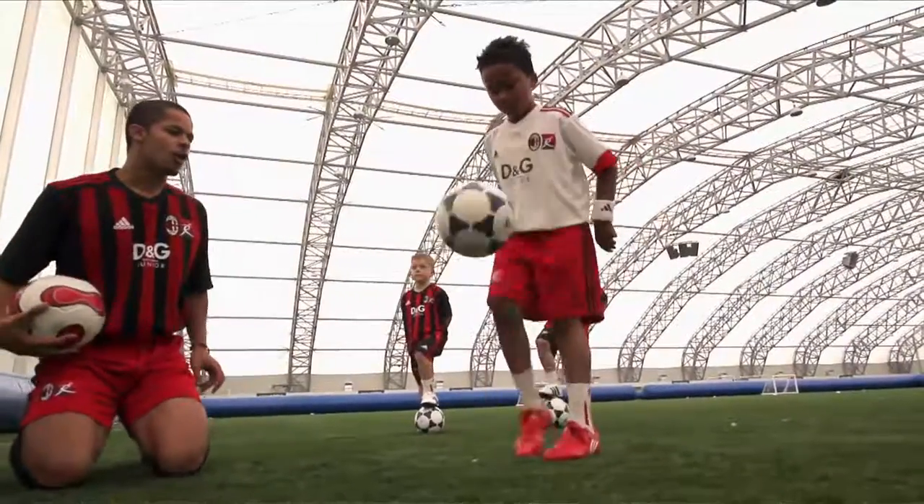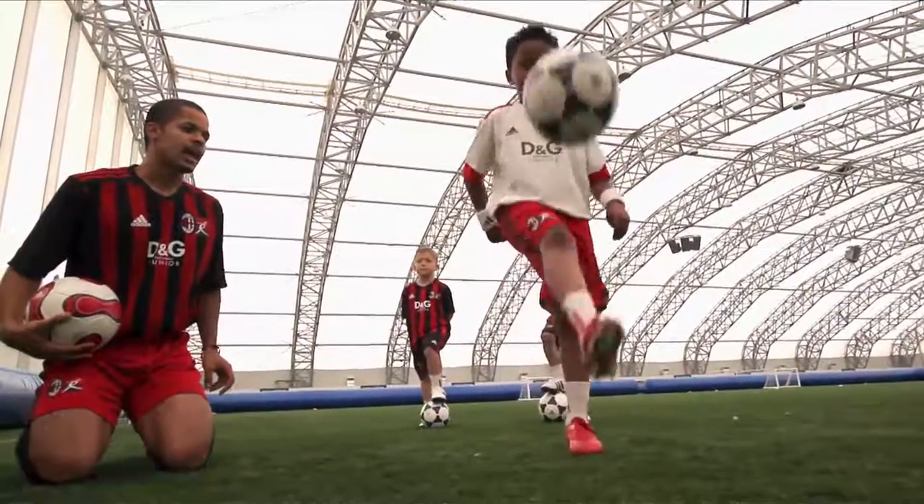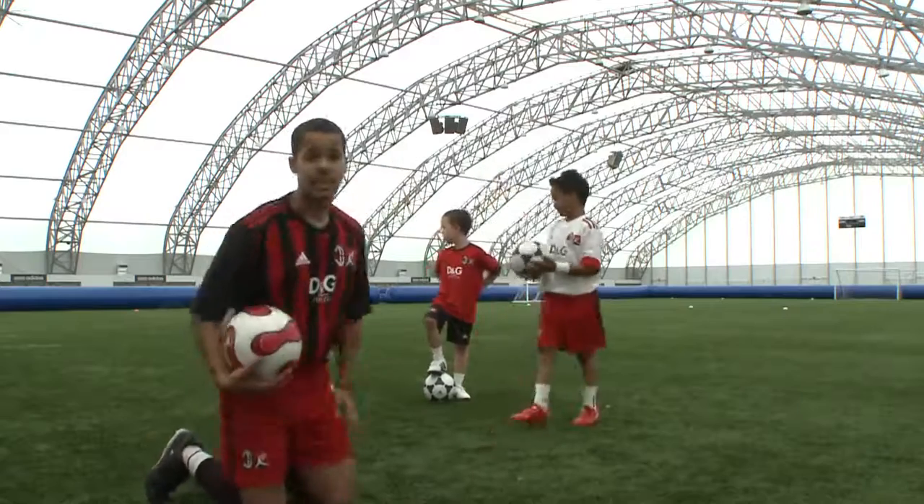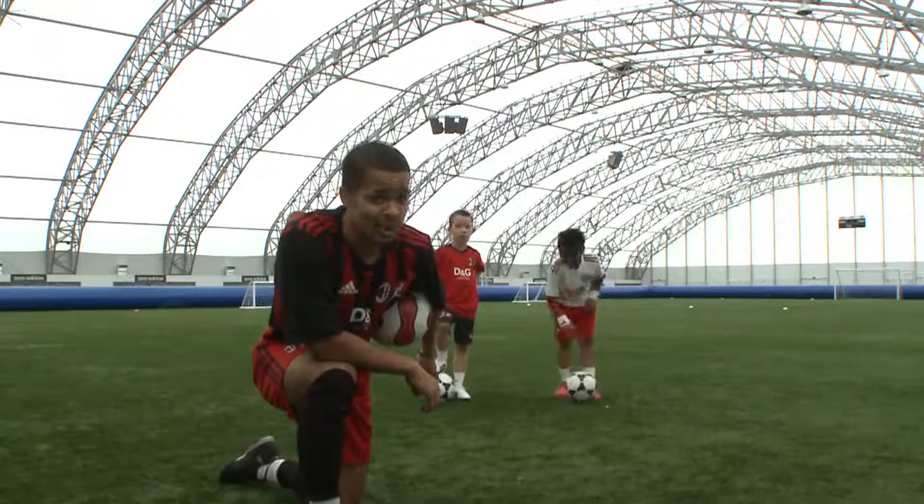One, two, three, four, five, six, seven, eight, nine, ten. Excellent. Give me five. And that was kick-ups. Go home, practice, see how many you can do.